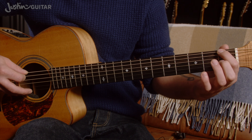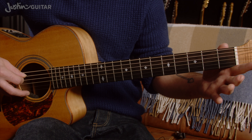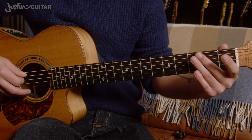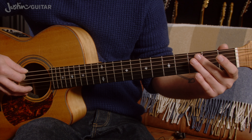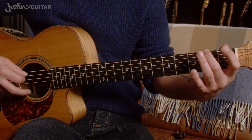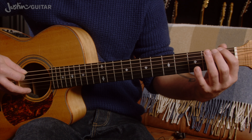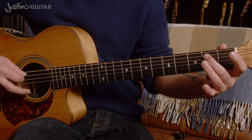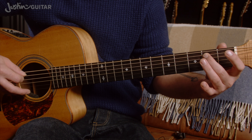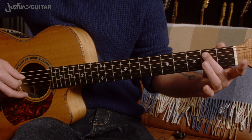Then first finger on the 1st fret of the thicker string to the open. 1, 2, 3 and 4 and 1, 2 and 3 and 4 and 1. Then we've got the 2nd finger down in the 2nd fret of the 5th string.